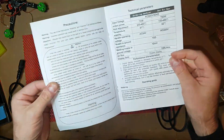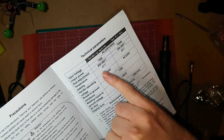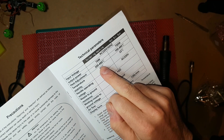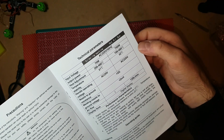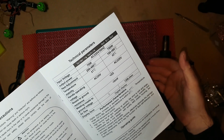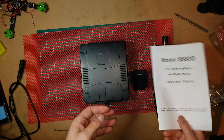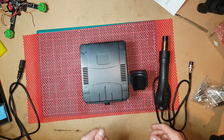It comes with an English manual. Your soldering iron is 70 watts, so it goes from 200 to 480 degrees Celsius. You get a hot air gun as well, which is 750 watts and goes from 100 to 480 degrees Celsius. I'm just going to go through the bits and bats that you get with it.